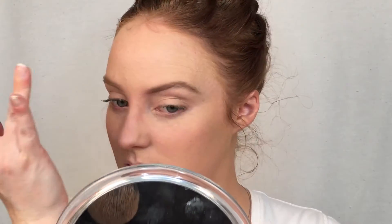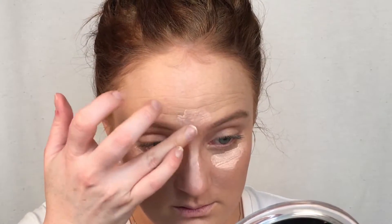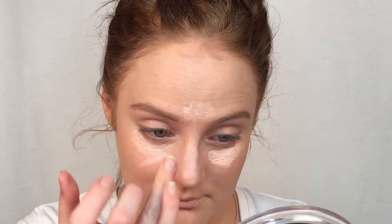Moving on to concealer, I'm going to be using my Revlon Photo Ready Eye Primer and Brightener. This is in 003. This concealer has a pinky undertone which I really like — I find that products with pink undertones definitely help to brighten up a lot more than products with a yellow undertone. So I'm using this underneath my eyes, along the bridge of my nose, and just anywhere that I feel like I want it to pop a little bit more.